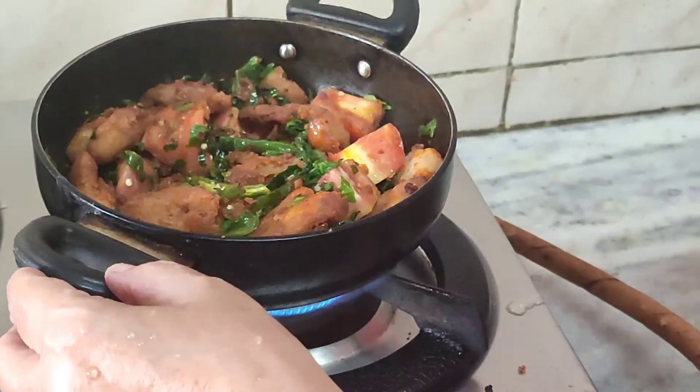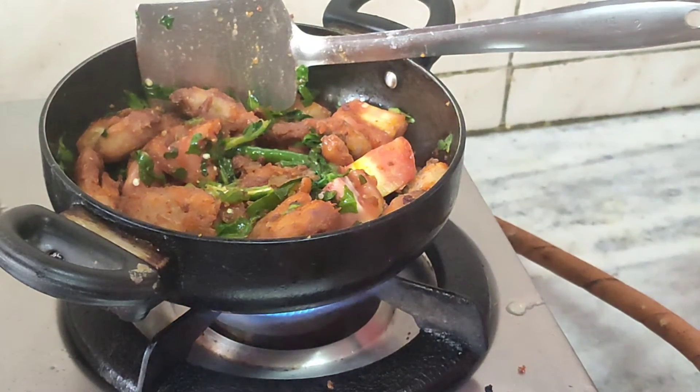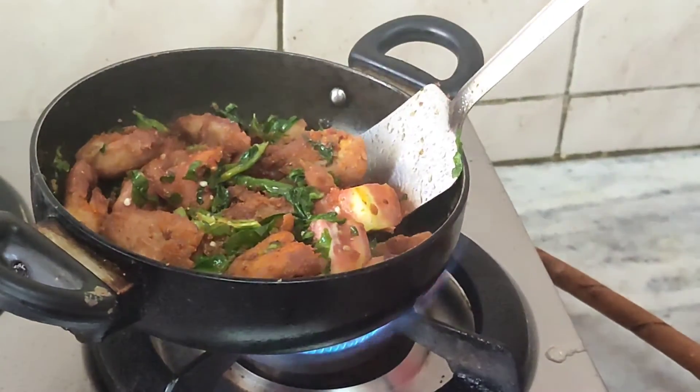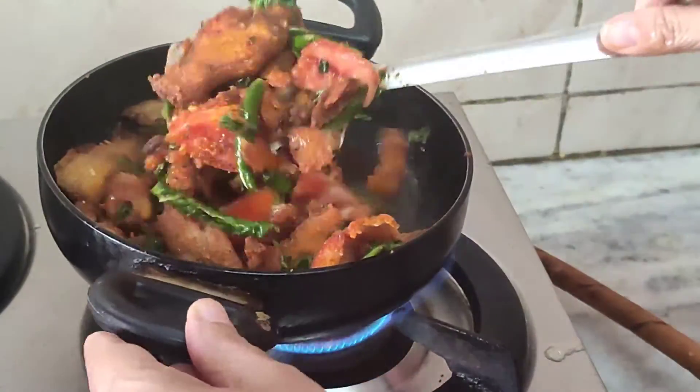Serve it as a side dish — it tastes very yum. You can even serve it as a starter along with your meal. Thank you for watching my video; do like, share, and comment and let me know how it is. This is Amita Bagai from Amita Bagai's Amazing Kitchen.